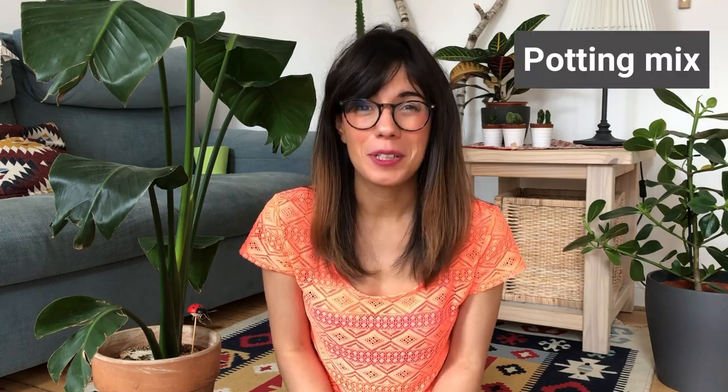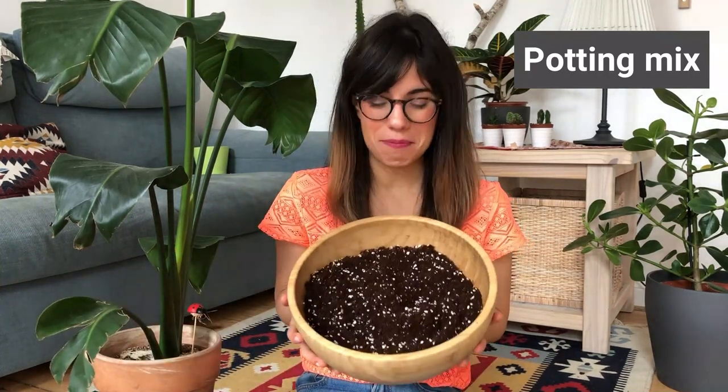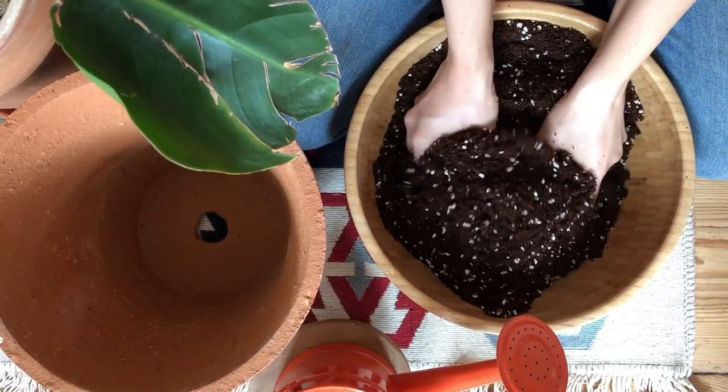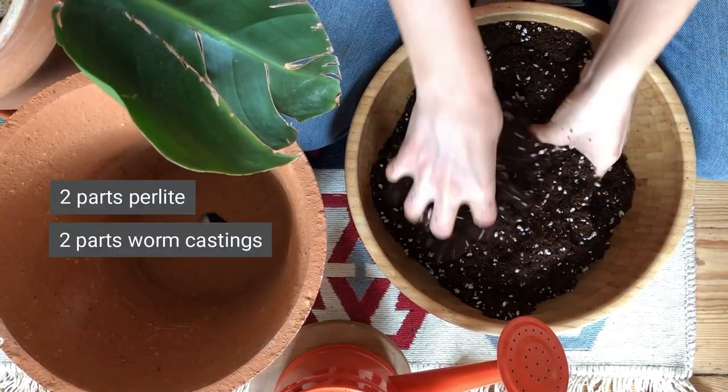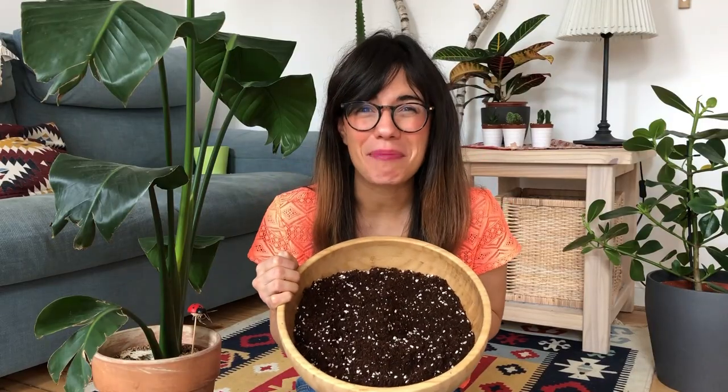In terms of potting mix, the Bird of Paradise is super adaptable, so you can use an all-purpose houseplant potting mix. In my case, I actually use my own potting mix that I make at home. I usually put two parts perlite, two parts worm castings, and seven parts coconut coir. Okay, so now let's get to repotting.